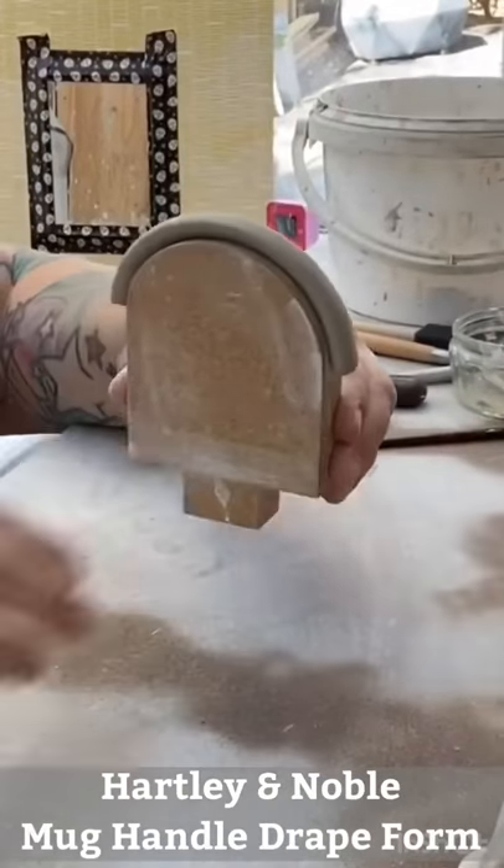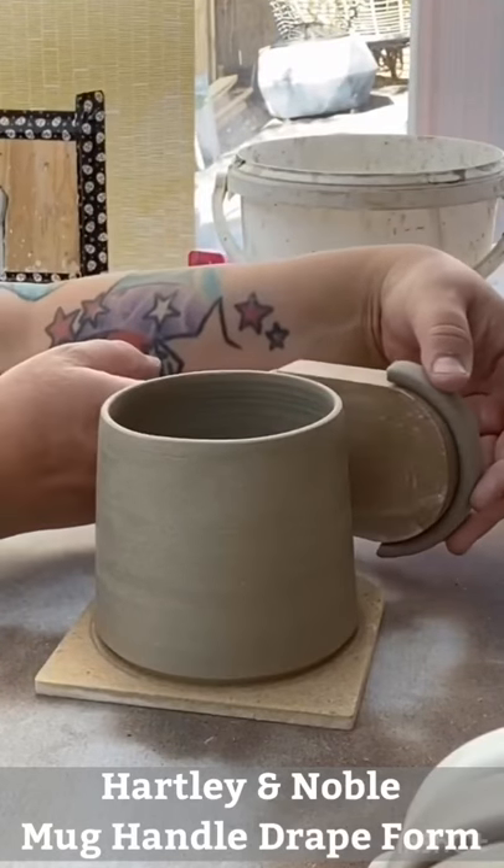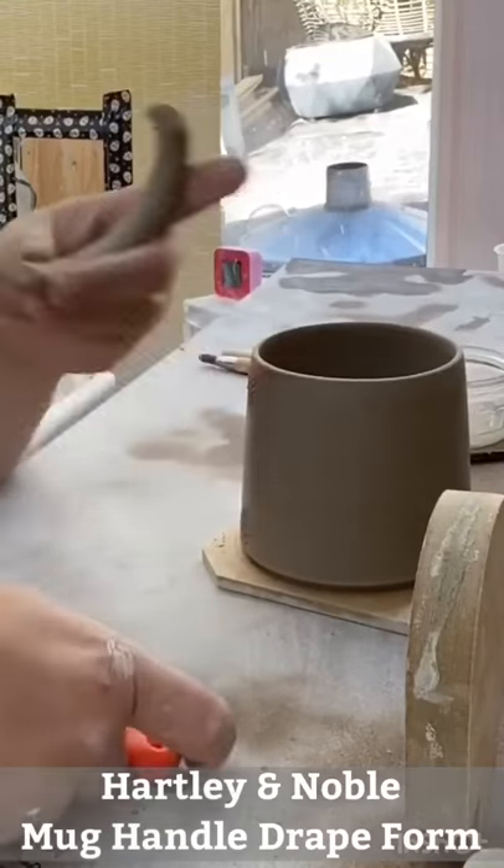Once firm, you can take the drapes out of the base and work on each handle individually. Trim it up and work out your placement, then attach the handle.